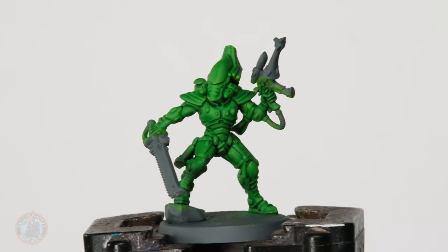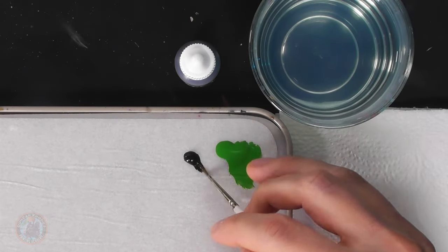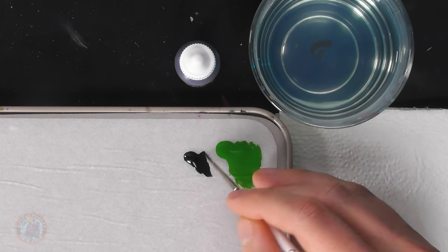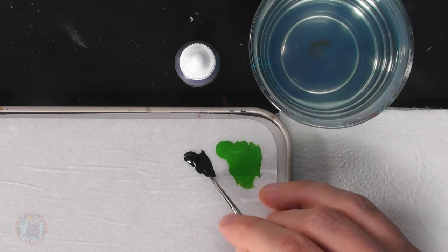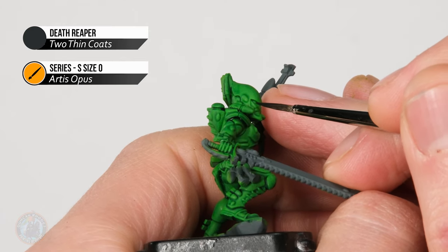With the wash completely dry, we move on to applying base coats on smaller details. We'll look for colours that can share the same black wash, so we can shade them all at the same time efficiently. To begin with, we're looking for the black details — base coating them with a super dark grey called Death Reaper. I'm using a size zero from Artis Opus, or for Citadel go for a medium layer brush, switching to a small layer for finer details like the face plate. Thin the paint down with a little water, bring the bristles to a nice point, and carefully block in all the areas that need to be black.